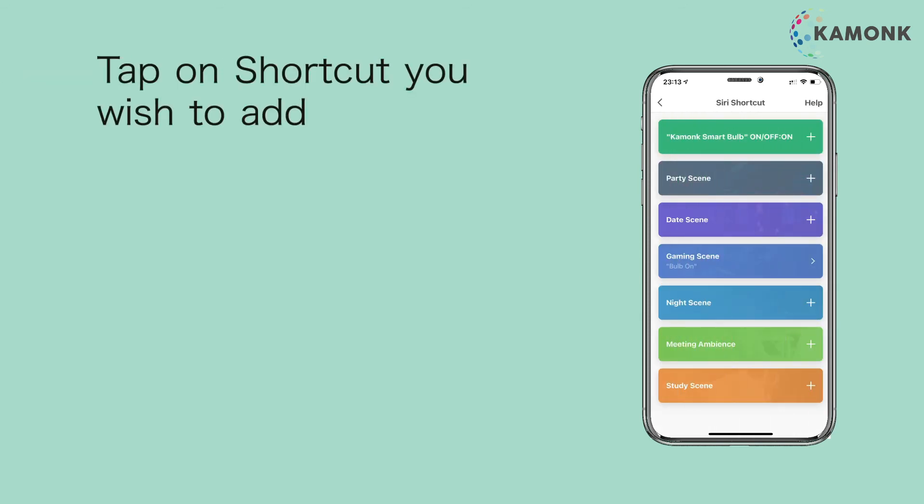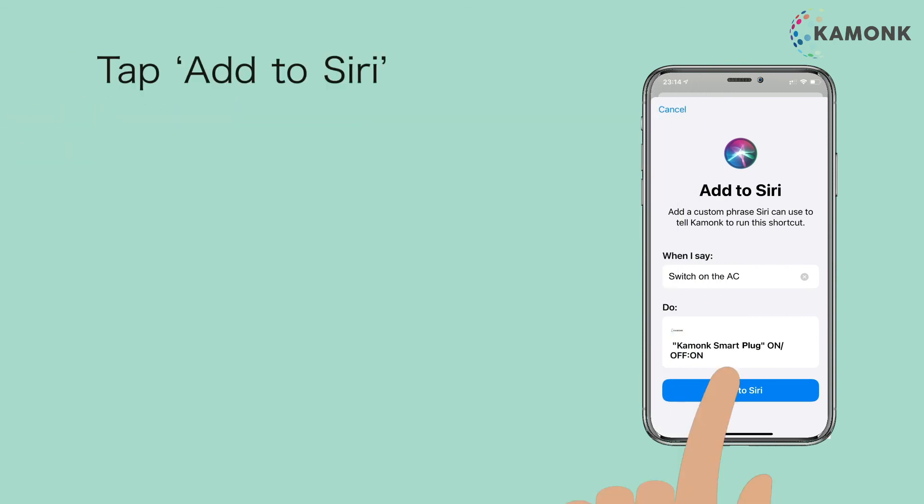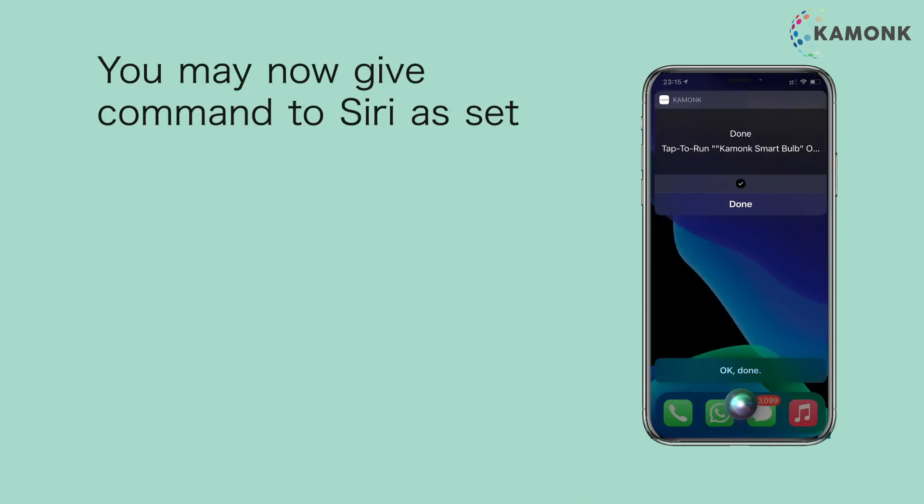Tap on Add to Siri. Tap on the shortcut you wish to add. Edit the phrase to what you would say to Siri to perform the task, then tap on Add to Siri. You may now give the command to Siri as set.